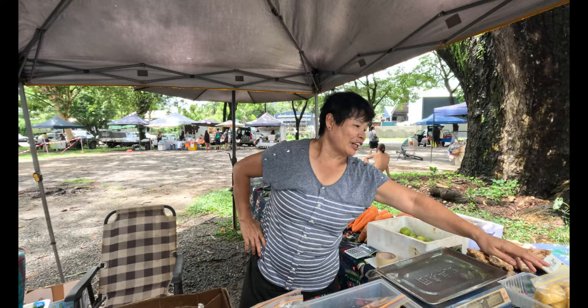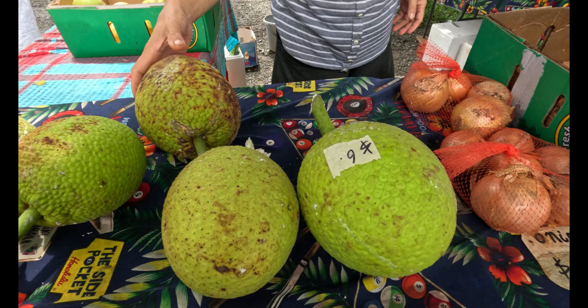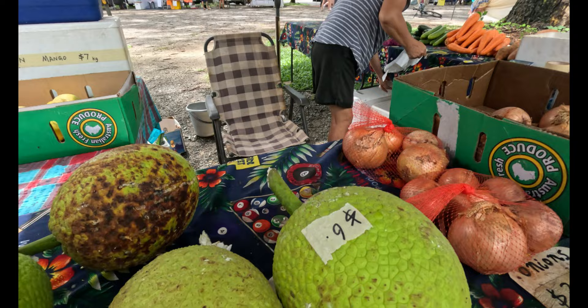This is a very cute market. So that is breadfruit and we are going to get some. Hello, how are you? I've got jackfruit here too. Oh, jackfruit! Do you want to get some breadfruit? Get two? This one's $6 and that's $5, so two of them are $11. Can we get this one instead? This one's not a very good one because they've got a mark — the sap comes off and they burn the skin. Nothing wrong inside but they don't look very good.